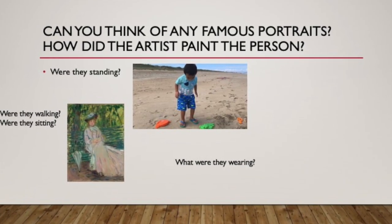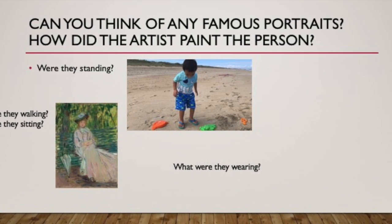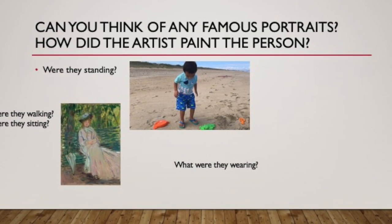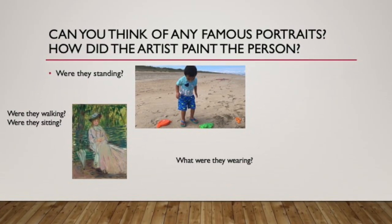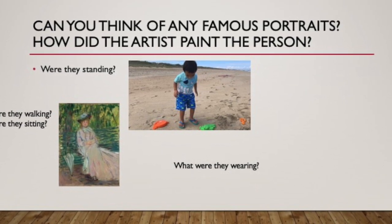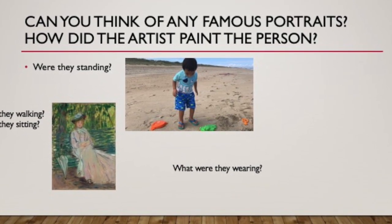Alright, so let's get right into mindful posing and what we will be doing. Can you think of any famous portraits? How did the artist paint the person? What were they wearing? What were they doing? Were they sitting? Could you tell anything by that picture? Do you think they were uncomfortable in that picture?